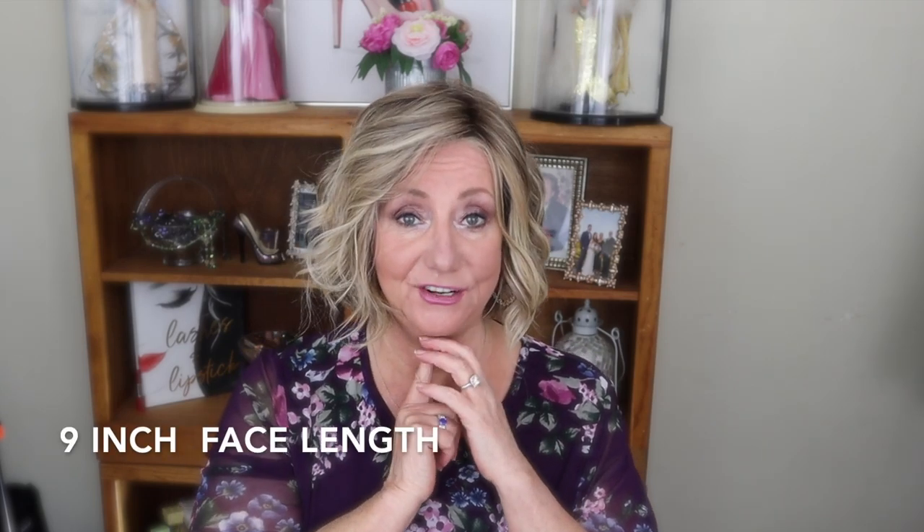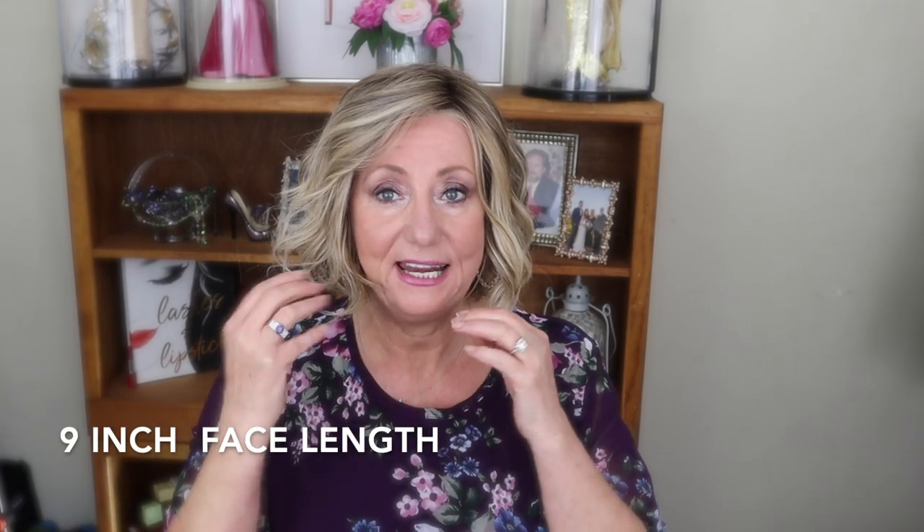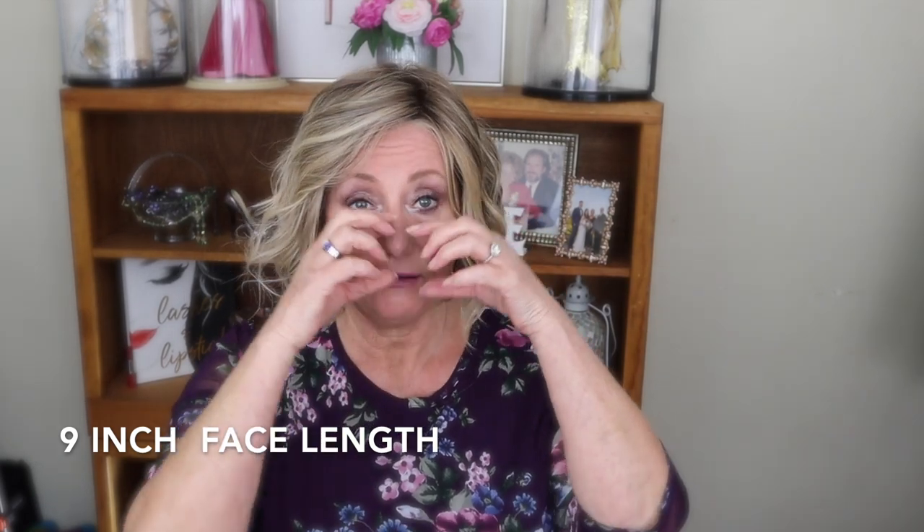I recently bought another Raquel Welch and it sits shorter on me than in any pictures I've seen on websites or in any reviews — and it's because I have that nine-inch head and a wide face. I watched a review where someone also had a nine-inch head, but their face was much more narrow, so the hair lays differently than it does on me. Measure, measure, measure, and watch video reviews like crazy.